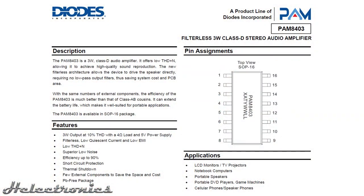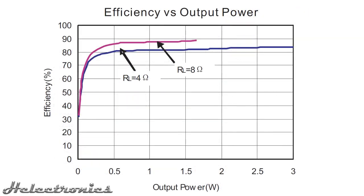Let's take a look at the datasheet. The PAM8403 is a Class D audio amplifier capable of 3W output to a 4 ohm load with the highest efficiency using only a 5V power supply. As the datasheet shows, it can achieve 90% efficiency — meaning 90% of total energy consumption is used and only 10% of the energy is dissipated. Compared to the Class AB amplifier which has an efficiency between 50 and 70%, the Class D is way more efficient.